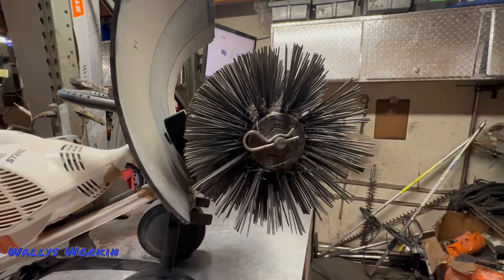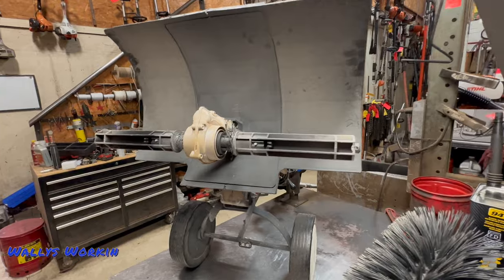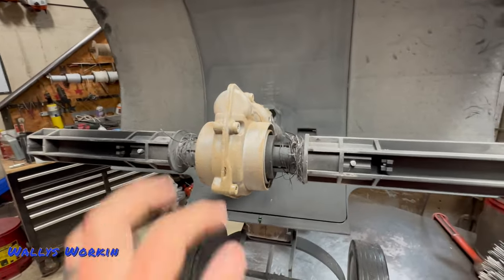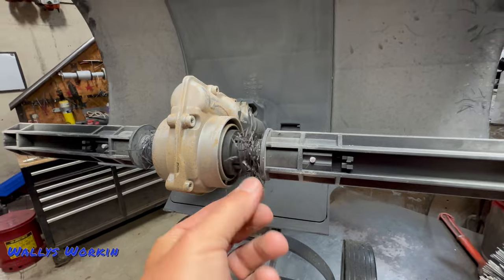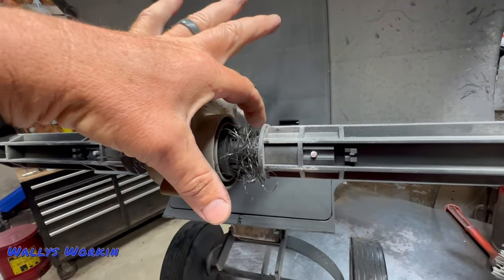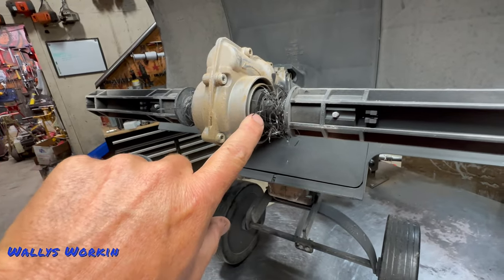Now one thing with the gearbox — if you're looking for one of these used and it was used for artificial grass — you want to look for the buildup of artificial grass. This is quite common. A lot of times they will get built up so big it'll be completely impacted in here. And what can happen is it'll get in behind this plastic sleeve that protects the seals.